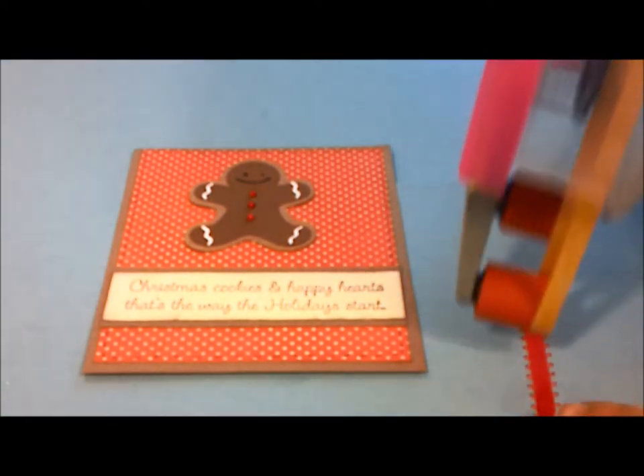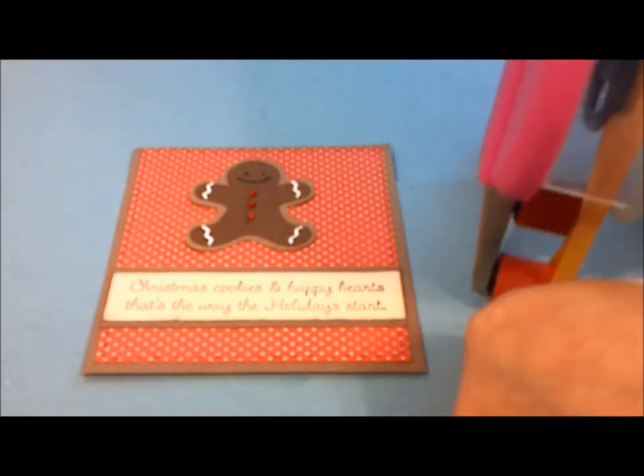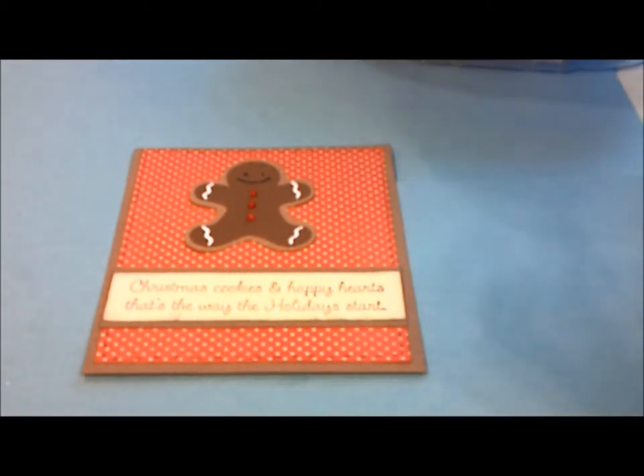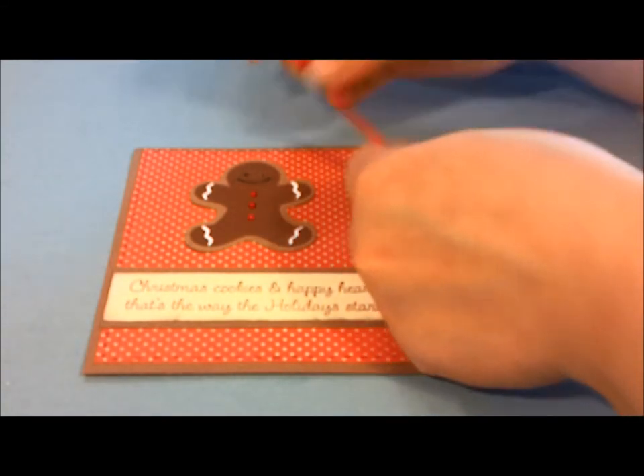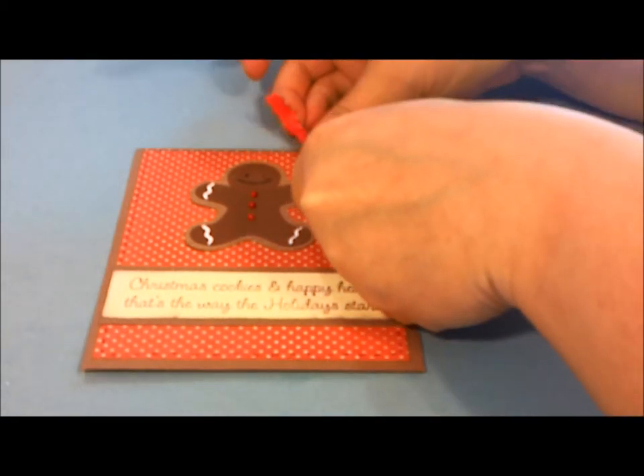And then we're going to take our ribbon, which I got from Walmart. And the matte paper is from Die Cuts With The View — it's a Christmas paper. I think it's from like three years ago when I got it. I'm trying to use up all my old paper packs because I have a ton. I didn't even show you in my scrapbook video how much paper I have. I feel like a hoarder sometimes.